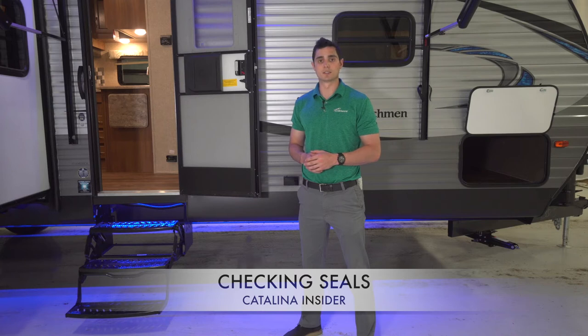Besides just checking seals, remember to tighten screws on the window frame once every 90 days as well. This will compensate for the seals settling in and shrinking of the putty tape, helping to prevent leaks.